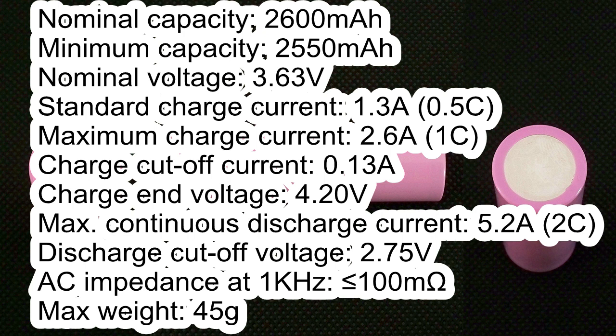Maximum charge current 2.6A. Charge cutoff current 0.14A. Charge end voltage 4.2V. Maximum continuous discharge current 5.2A. Discharge cutoff voltage 2.75V. AC impedance less than 100mΩ.